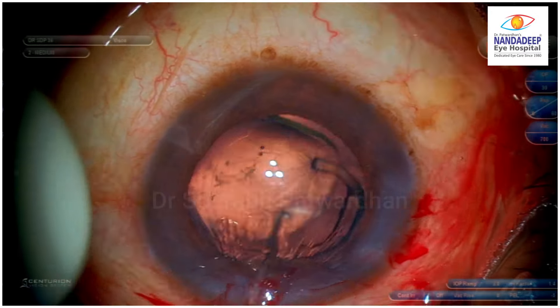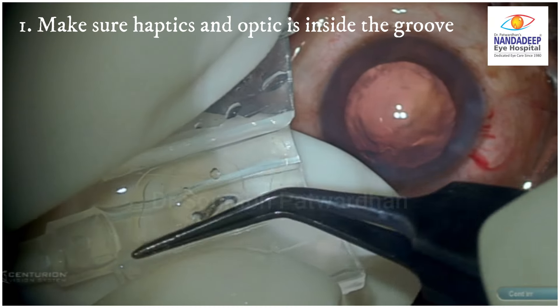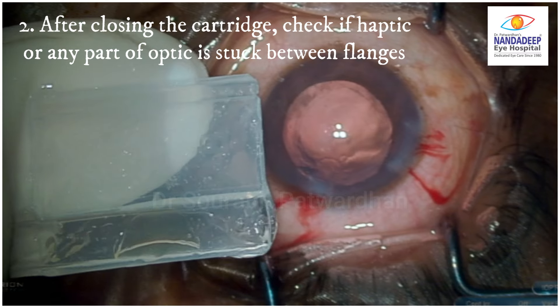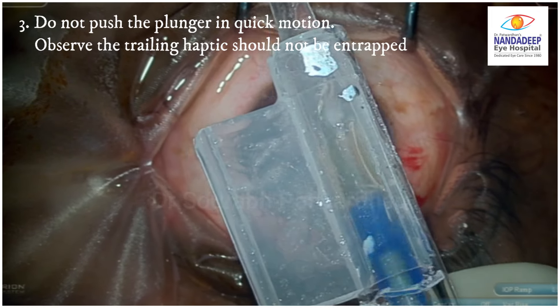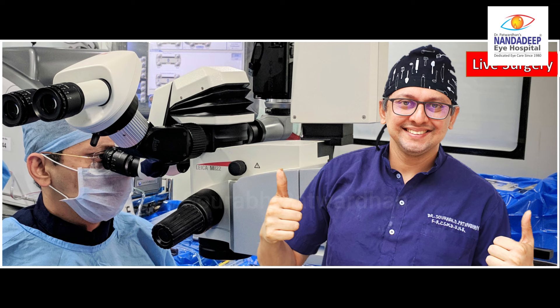So these are the three important tricks: make sure haptics and optic are inside the groove; after closing the cartridge, check if a haptic or any part of the optic is stuck between the flanges; and don't push in quick motion — watch the trailing haptic, it should be free and not stuck between the plunger and the wall. Make sure your surgery is safe. Thank you so much.